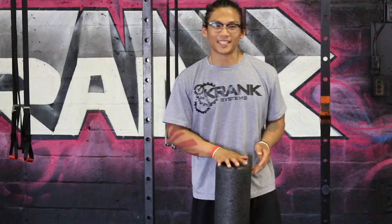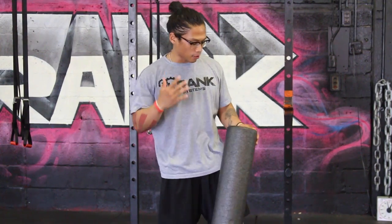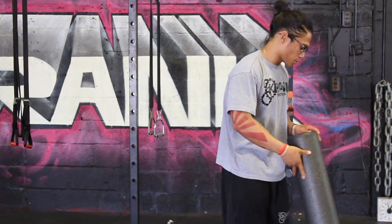What's going on guys, LJ from Crank Systems Pomp and Planes. Today I'm going to talk about how to get a better range of motion, especially during any pressing — shoulder press, bench press. I want you guys to get a real good range of motion.